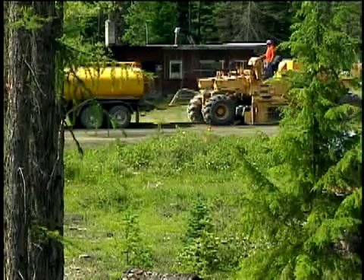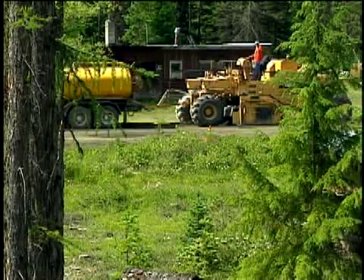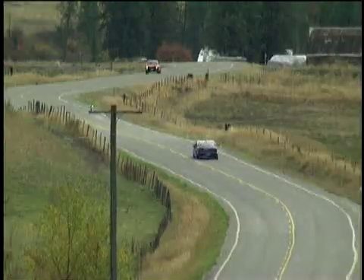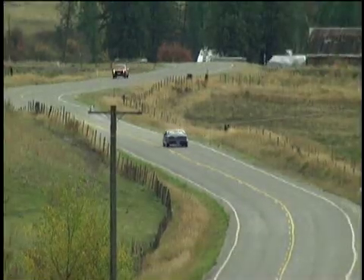Because we're building a better section, we're building more of a road. We're hoping to see our lifespan go from 20 to 25 years. If we can get that kind of lifespan out of this section, we think it's a great savings.